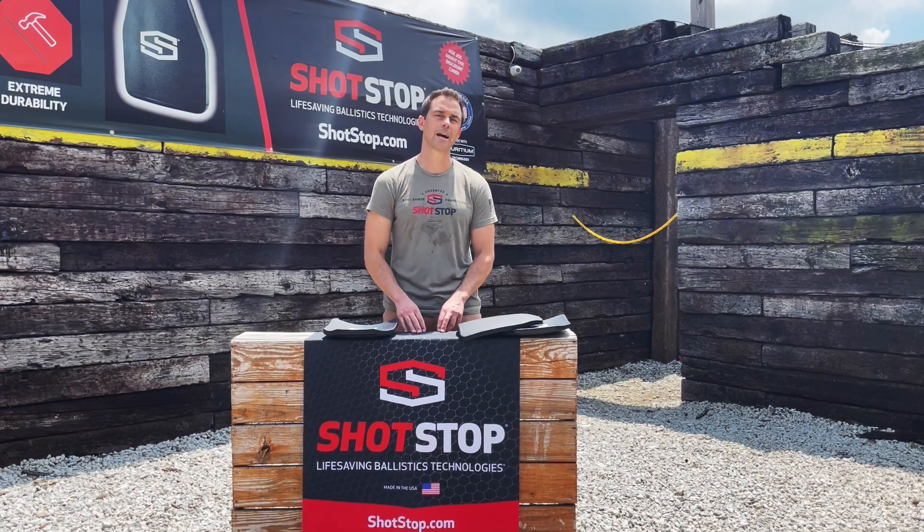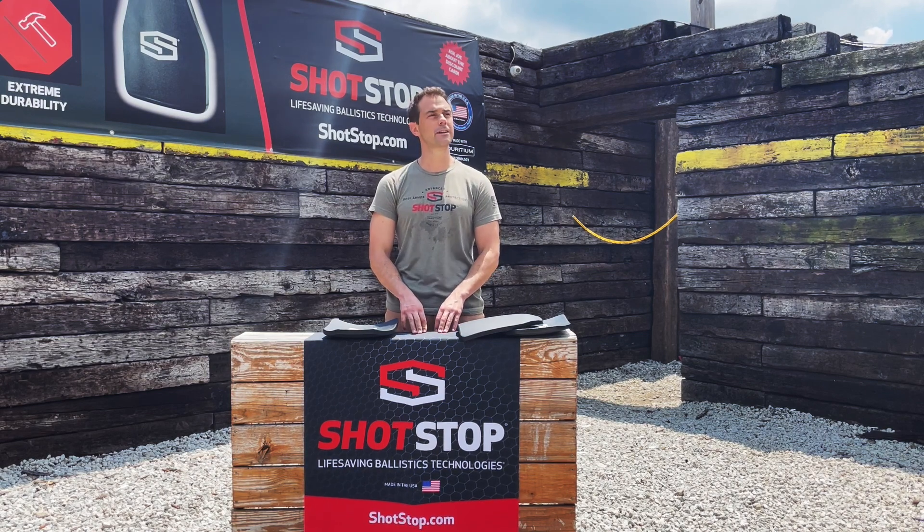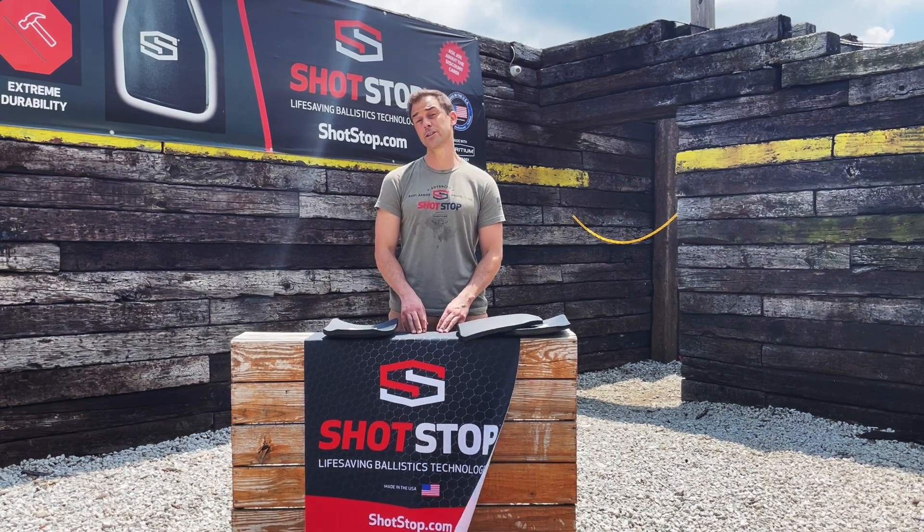Hello everybody, Jason Hinkle here with ShotStop Ballistics coming to you from Alliance, Ohio, the police training center here in Alliance near our headquarters in Stowe, Ohio.